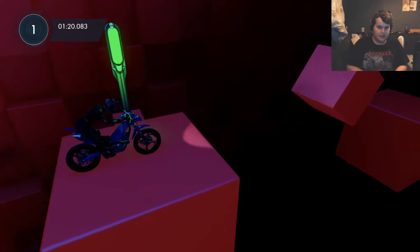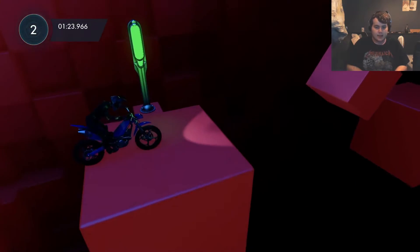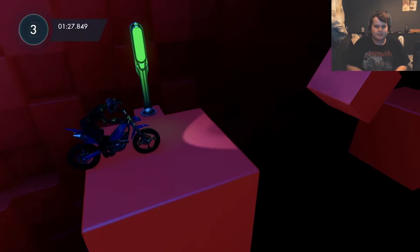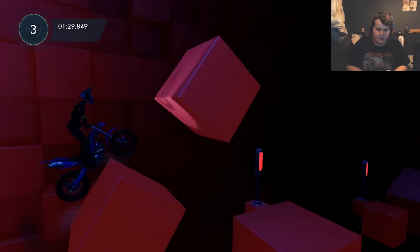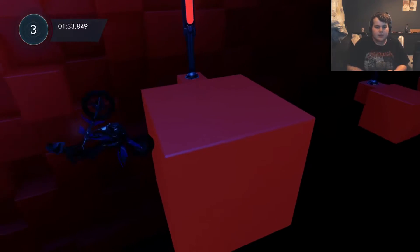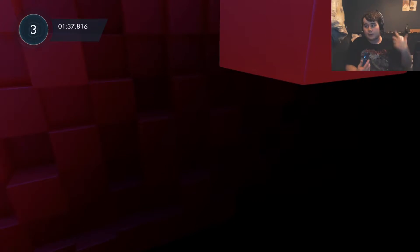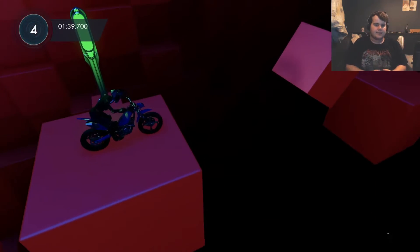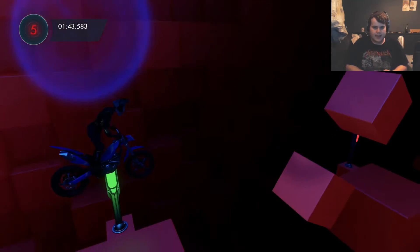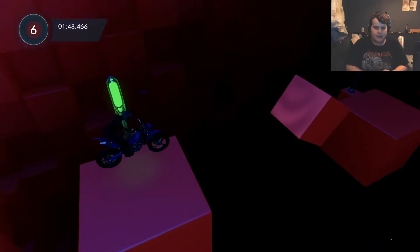I remember thinking you can just go through that gap. I actually completed this section before watching his video, so I just kind of figured it out. What you do is get up there like that, then get over. I'm intentionally screwing up the checkpoint just to show you how consistent this method is.